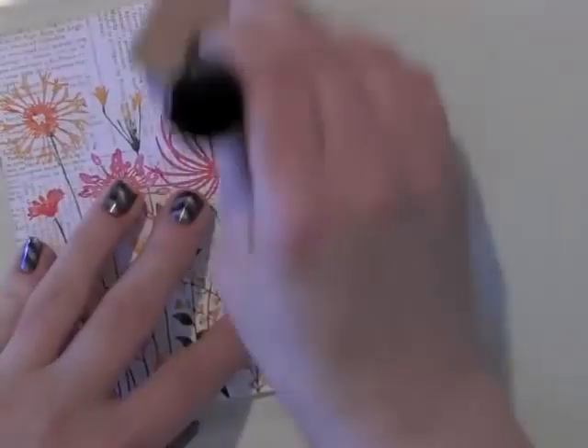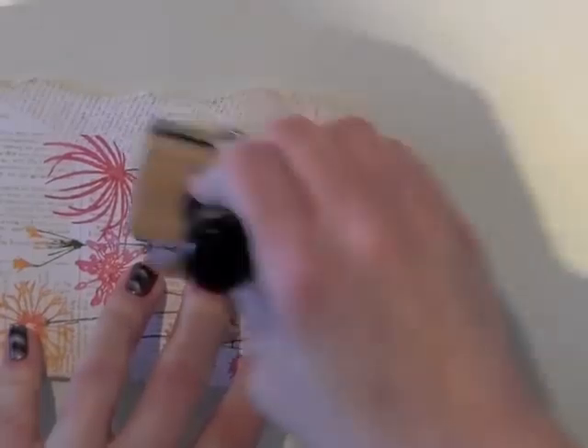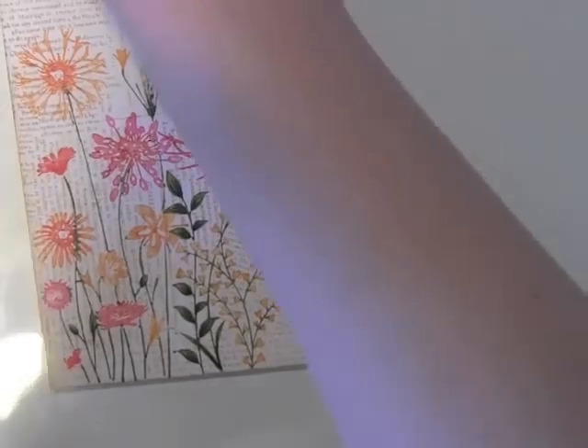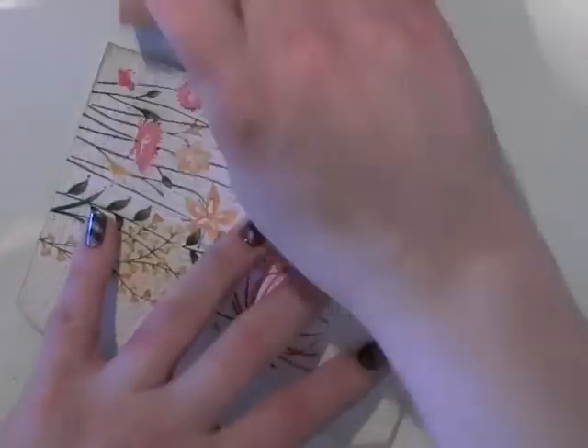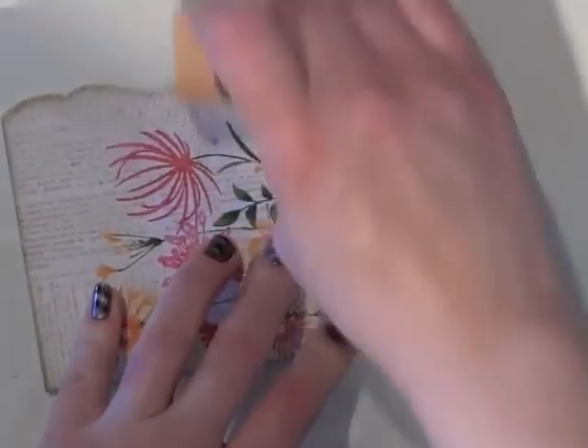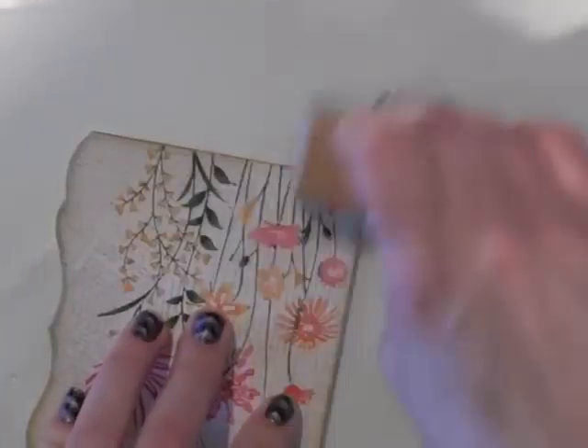The edge is still pretty white and I really want a more distressed look, so I'm going to use some Ranger Distress Ink — this is the Antique Linen — and I'm going to use the ink blending tool to distress it up a little bit and soften that background. This is a really quick and easy way to add color to white cardstock. You want to start off the edge of your card and work your way in, working in little circles, so it's darker around the edges and lighter in the center. Then I'm going to use a little bit of frayed burlap just around the edges to define that edge a bit more.